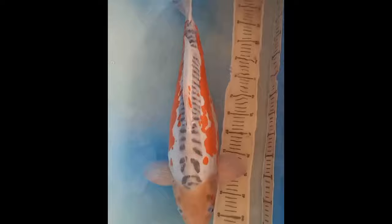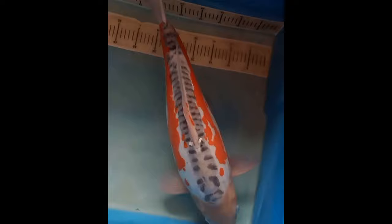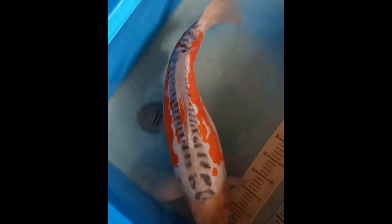Hana Shusui — 'Hana' meaning flower in Japanese — also have more red than normal, but here it is in the form of an extra band between the lateral line and dorsal fin, with a break in between. In the best examples, the hi is laid out in a wavy pattern to give a flowery effect.